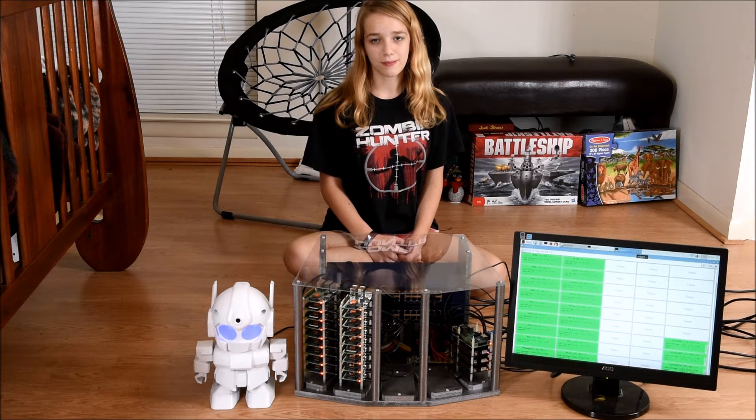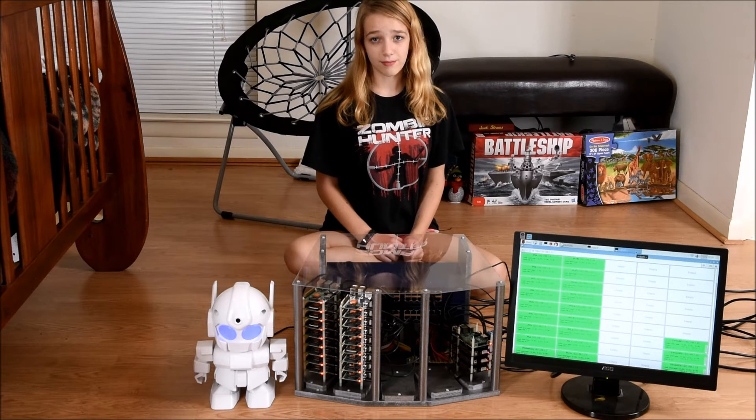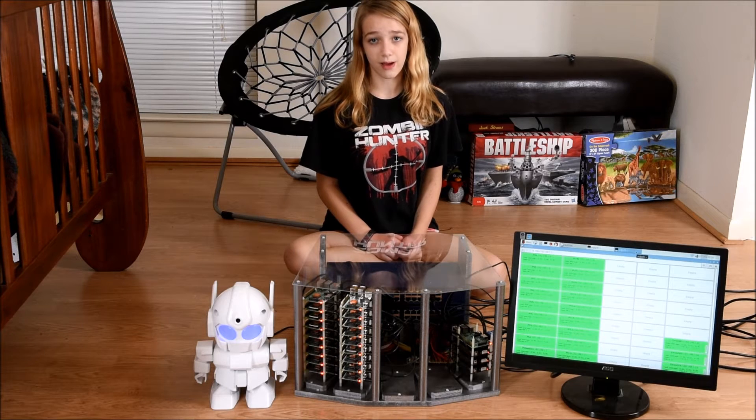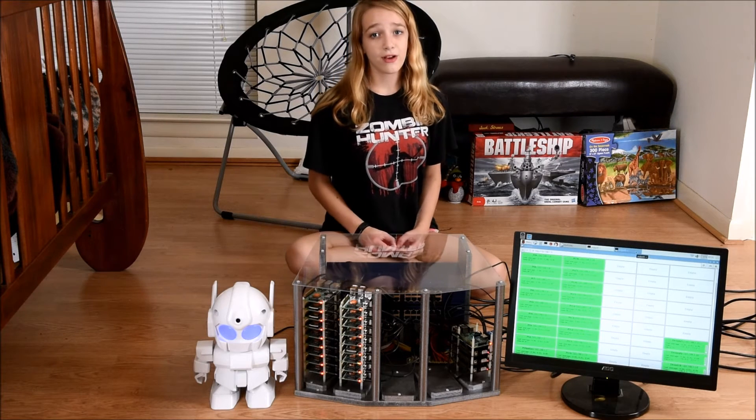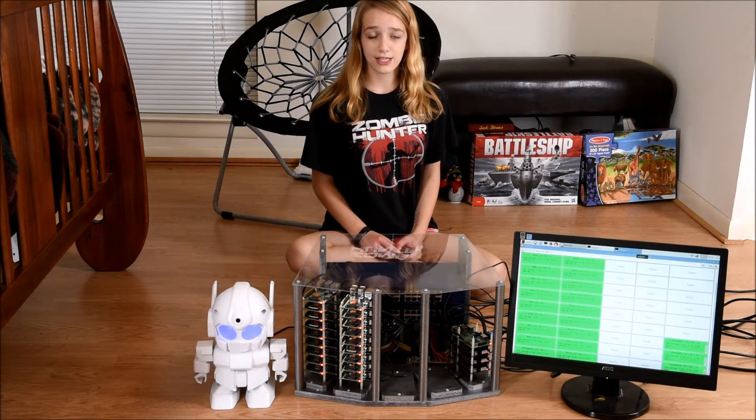In this video, I'm going to explain what I've built, what problems I encountered, and what I'm going to do next. But first, I need to thank Transcend for providing the microSD cards for the Raspberry Pis, Rapiro for providing this awesome robot, and Ameridroid for providing a couple of the new Odroid C2 computers.